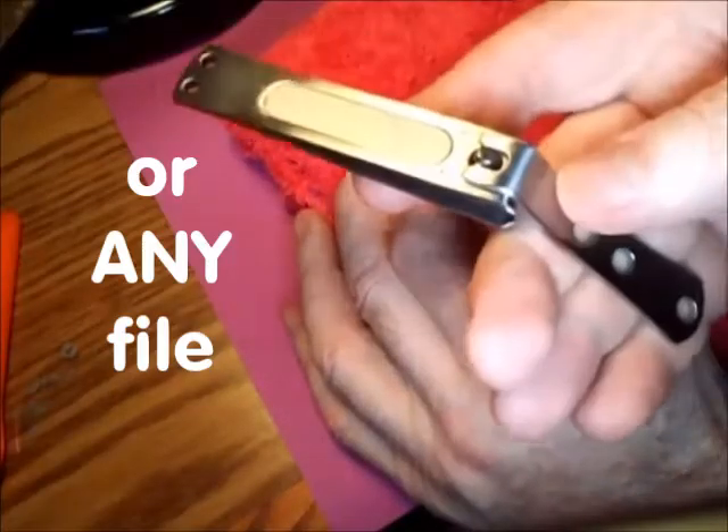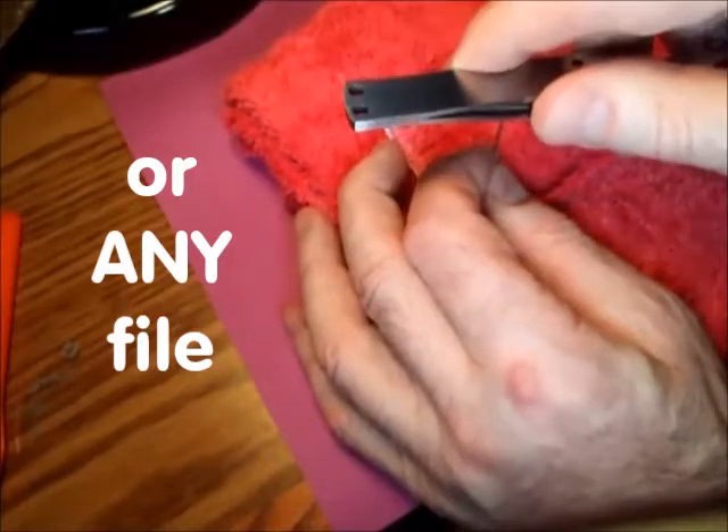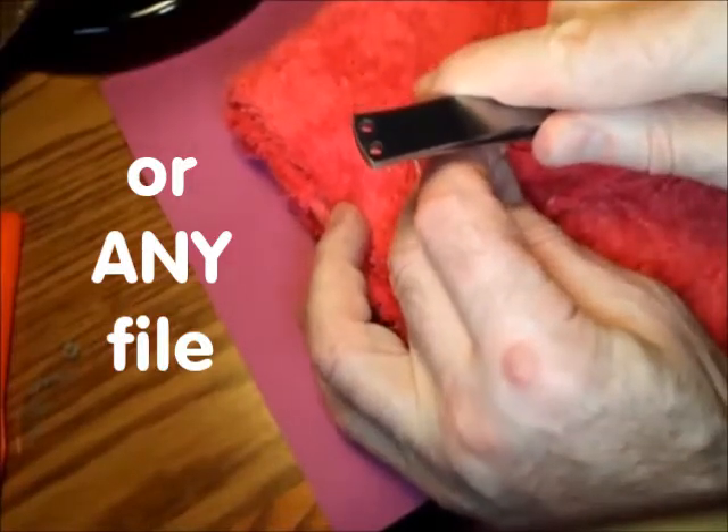Other things that can be used are a nail clipper file. That's got a good hard surface, which is easy to push.